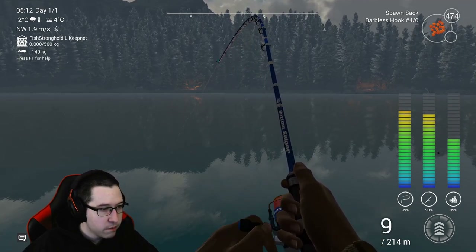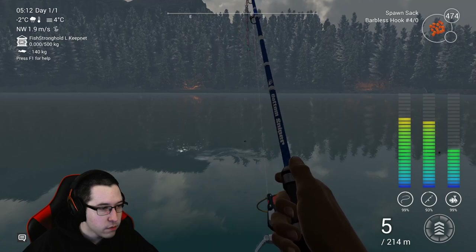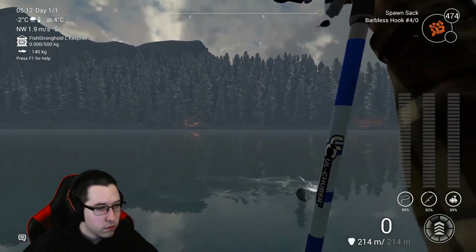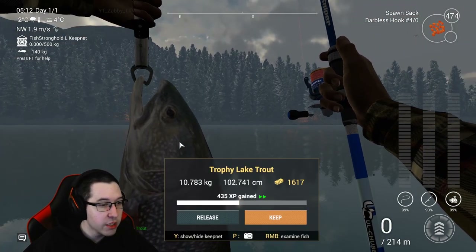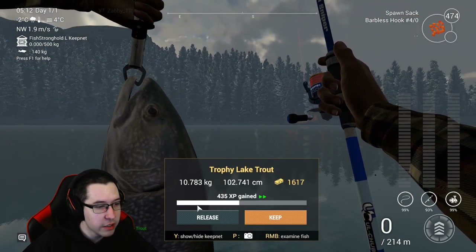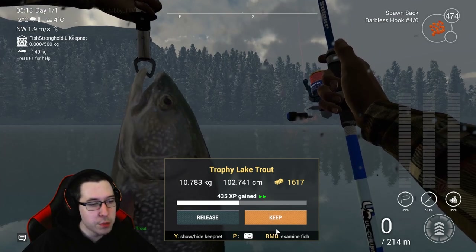You can use barbless hooks or barbed hooks - it really just depends on what you want to do. If you want more XP, definitely use barbless hooks and you'll be able to improve your setup. Let's try and bring this bad boy in a little bit quicker - walk over to the other side of the dock. This is a pretty decent sized fish, and we've got 16 kilogram test line on.